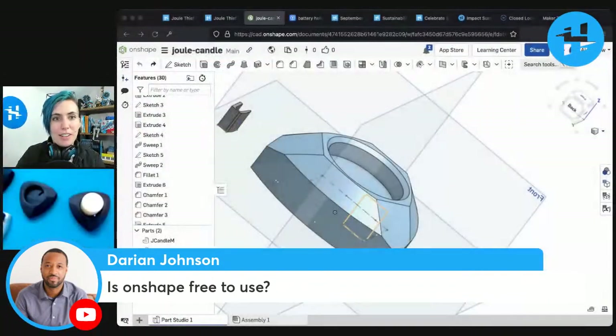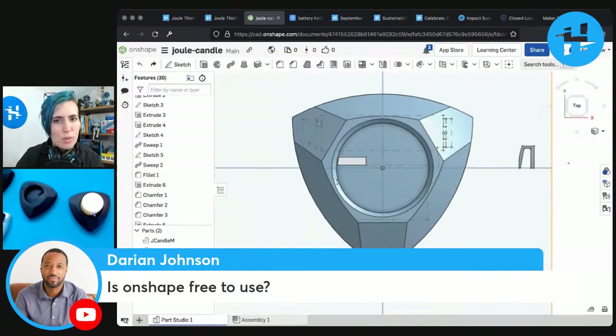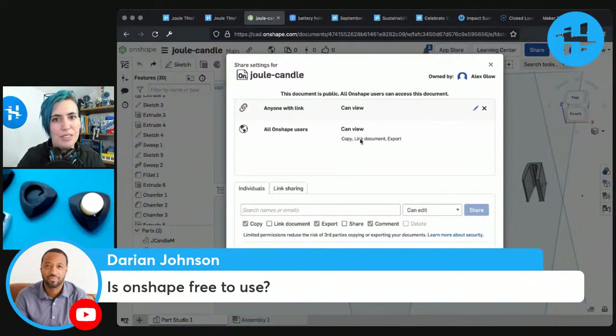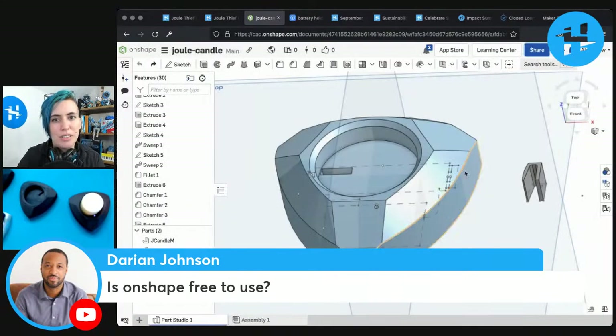Is Onshape free to use? Yes, I stay on the free version. It's free with the caveat that your designs are public. I've never had an issue with anyone ripping off my designs, and I actually love that part because it's very easy to share stuff. I share a link and anyone can find it, export it, and print it — and it updates when I update it, so I don't have to re-upload anything. I can just share the link and it'll be the most recent version in perpetuity.